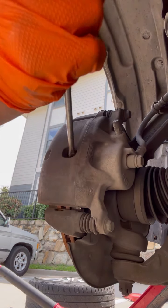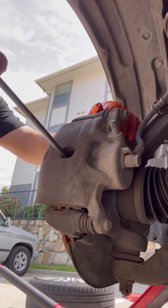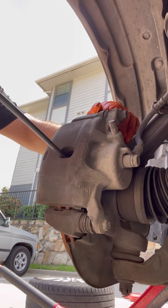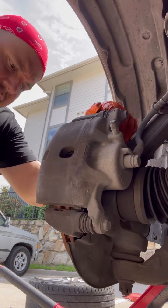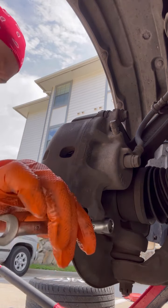Once you have the tire off, try to push this caliper back. Just take a screwdriver and try to push it back as far as you can, just to give you some room to pull it out. This is a size 12.